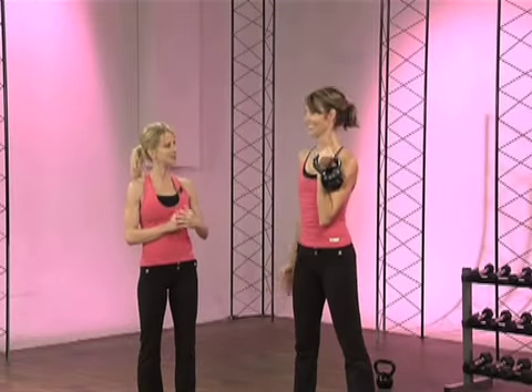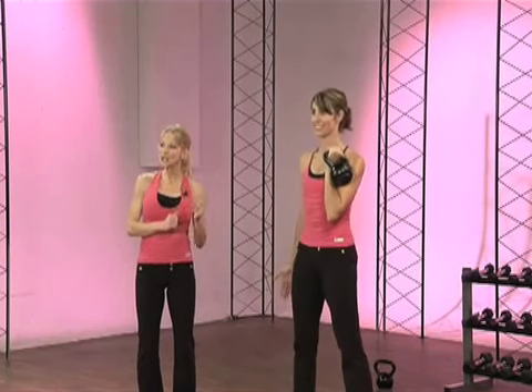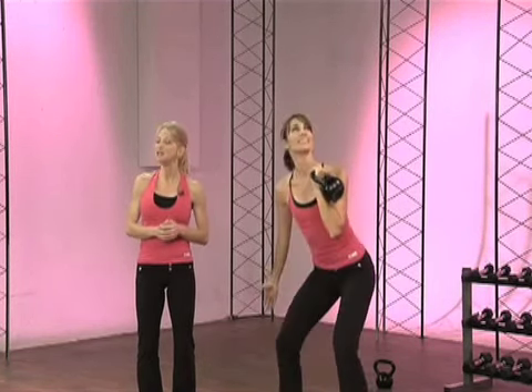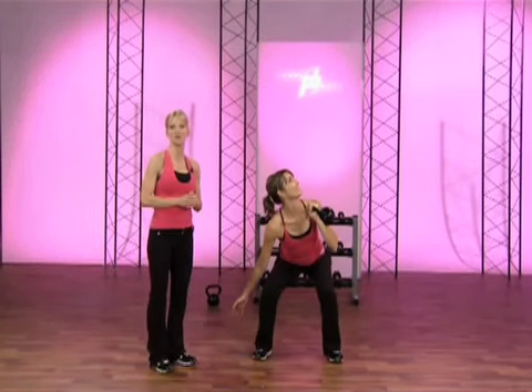Chris, you can go ahead and keep the bell in rack to show a few with the bell in rack. It's okay to turn your body toward that kettlebell to give you more range of motion, because this requires a lot of flexibility through the lats, the low back, and the glutes.